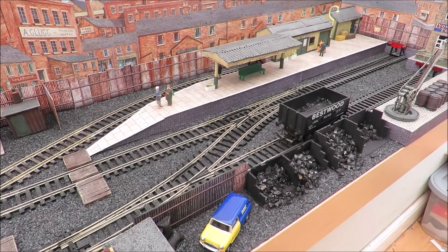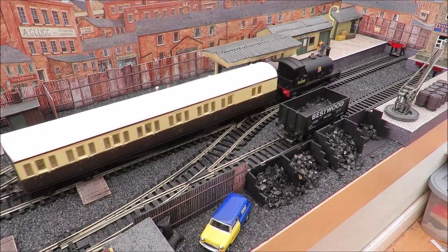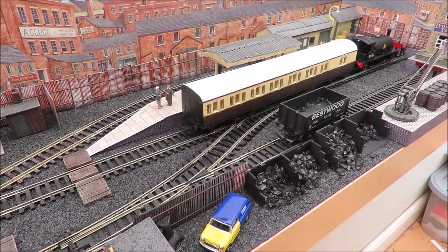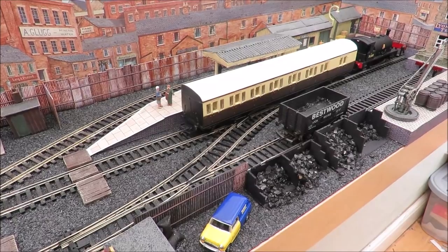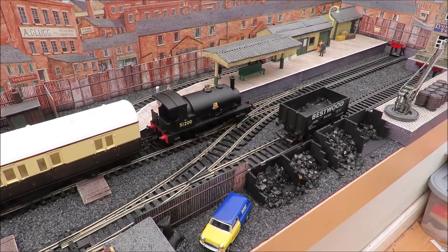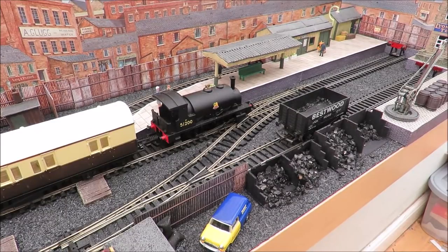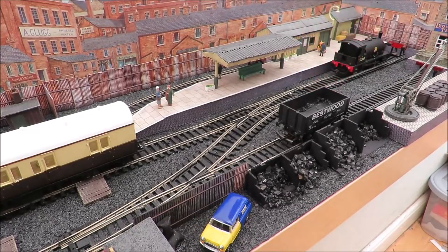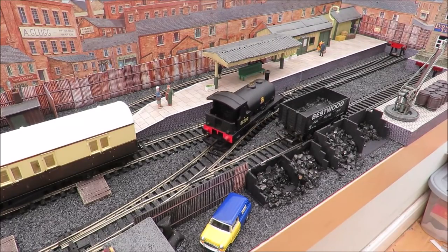I do have some locos that don't stall on the points — I just happened to pick this one up. This is another brake coach but it's the Great Western one — it actually only cost me £10, which is rather nice. It's a little juddery at the moment because the track needs a clean, but I just thought it'd be nice to run some trains. You can see the runaround loop works very well with no issues. That's a great looking little loco as well.